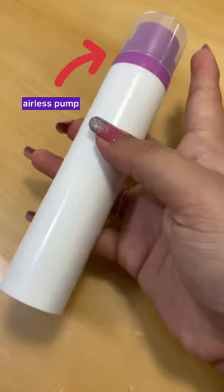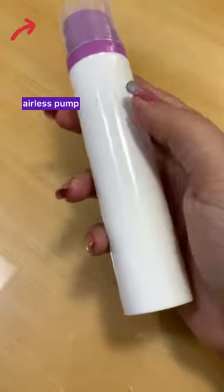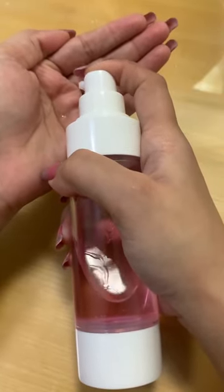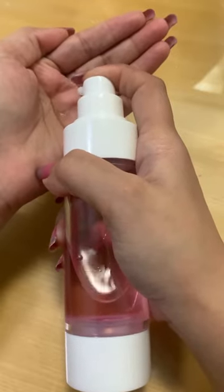These bottles have something called an airless pump, which is used to keep your active-based skincare safe and effective all the way to its expiry date. A funny thing about airless pumps is that they need to be pumped at least 20 to 30 times before the product gets out, since you've got to build up the vacuum to push the product out.